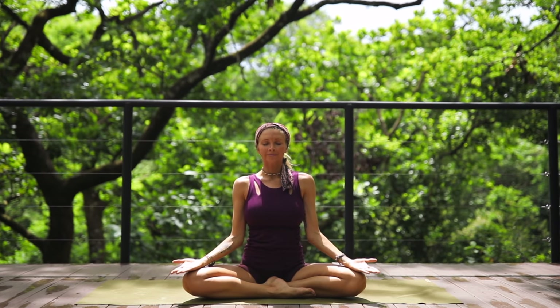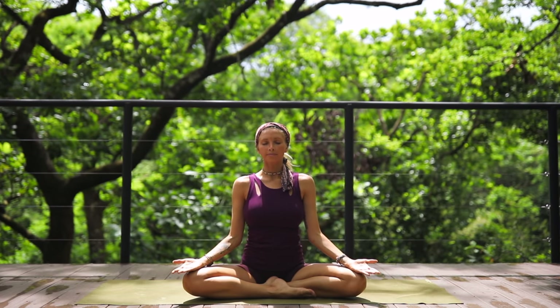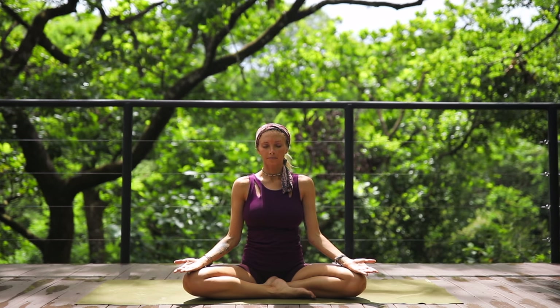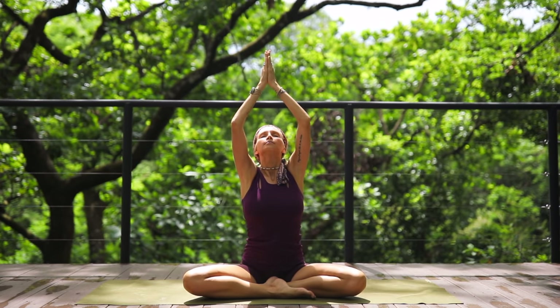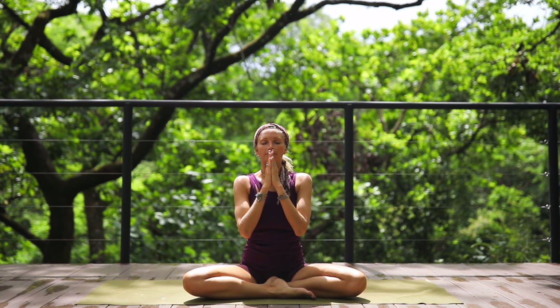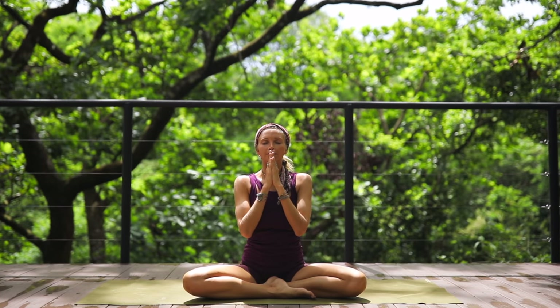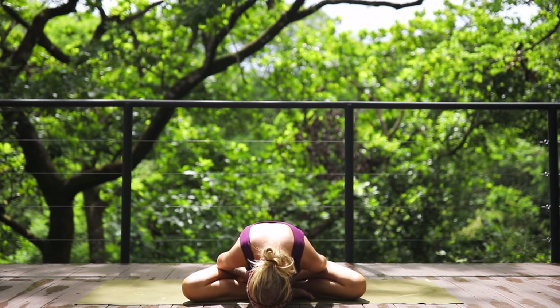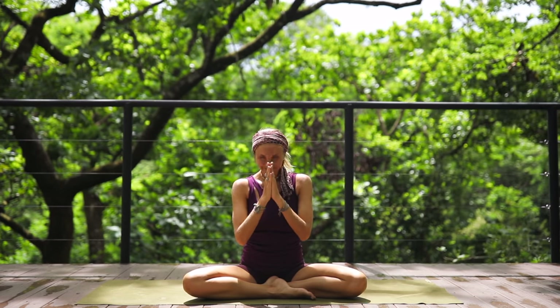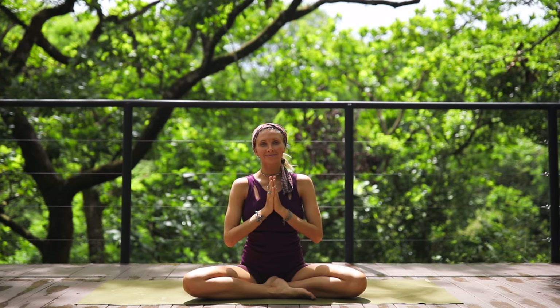Close your eyes, rest your hands on the knees, and take a couple of final deep breaths, connecting to the energy of health, well-being, balance, and peace. Affirm a mantra that you are healthy, you are strong, that you deserve to feel amazing in your body. Whenever you're ready, slowly bring the palms of your hands together to your heart in anjali mudra. Take this opportunity to thank yourself for your beautiful practice today. Thank you so much for joining me in beautiful Costa Rica — I send you all my love and light. Namaste.